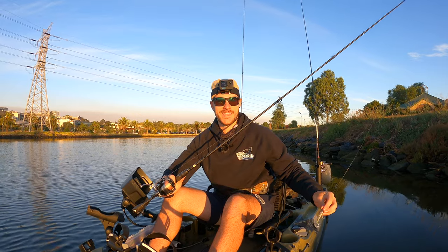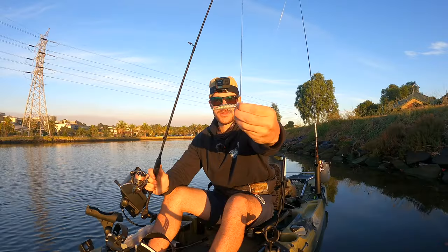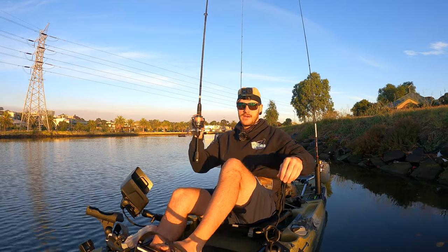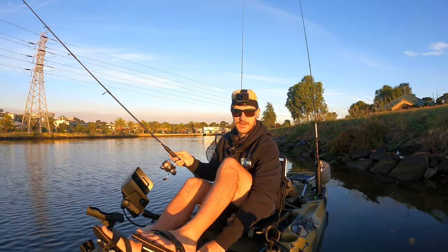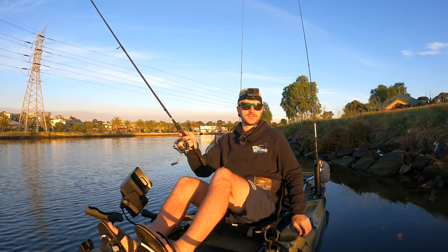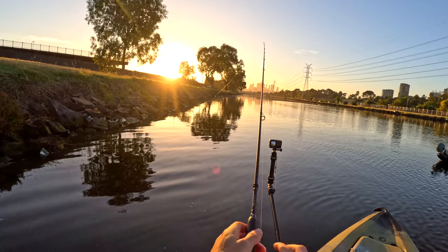Alright guys, as the sun's coming up we're going to quickly try this pencil popper on the surface along the edges. I've seen a few ripples, so hopefully there's a few feeding fish and we can get onto a few. Just going to cast along the edge now. Perfect.